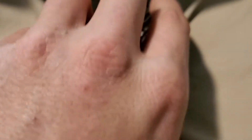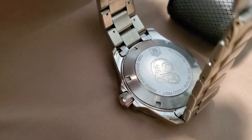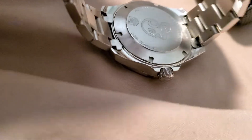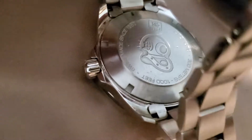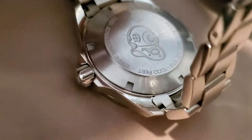Let me undo this here and show you the caseback. There's the model number — it's tough to see with the light on this phone but you can make it out.